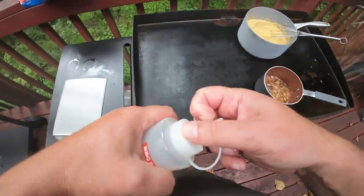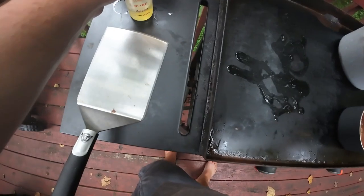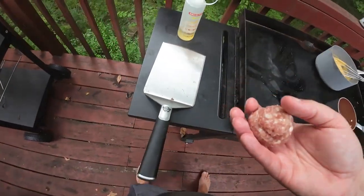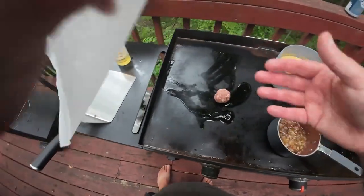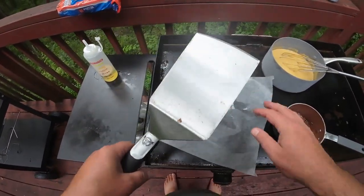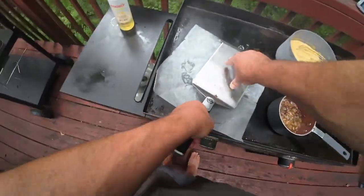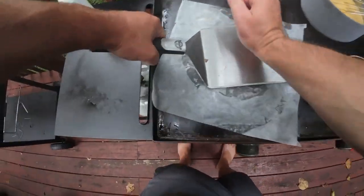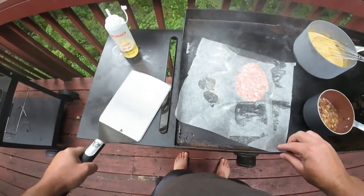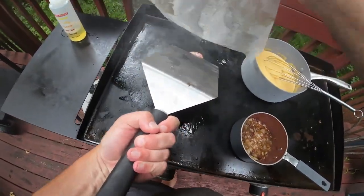Let's get these going. I probably don't even need this because these bratwurst are so fatty, but we'll put it on there. I always use this Big Ace spatula. There you go — it's got a little smash burger thing going on.